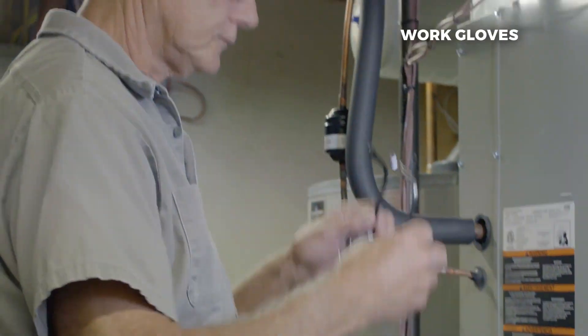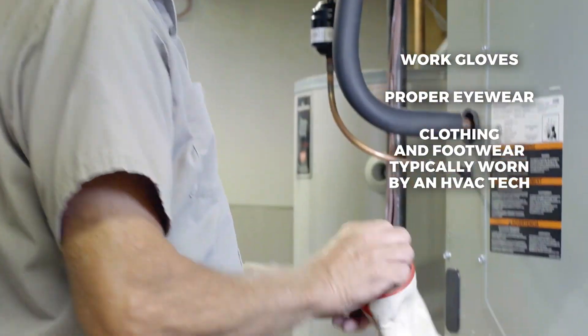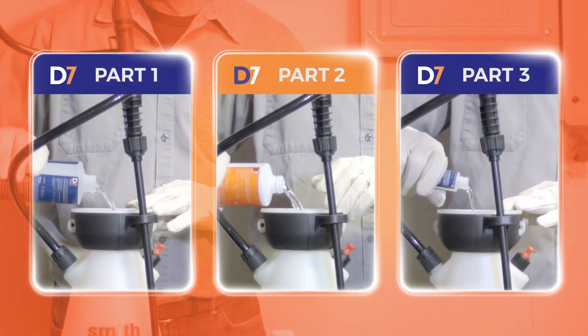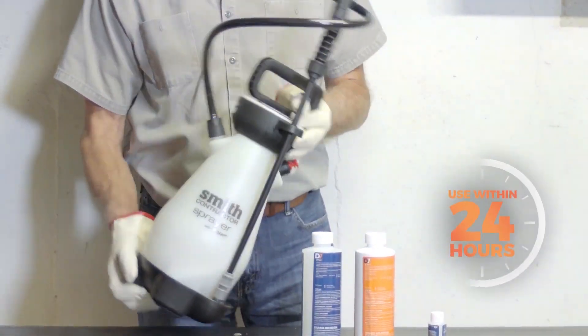Remember to always wear personal protection gear before handling any chemicals. First, mix the three parts into a pump sprayer measuring by volume. Make sure to use the product within 24 hours of mixing.